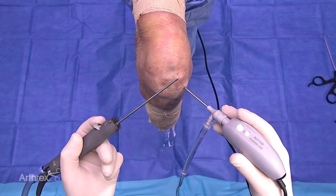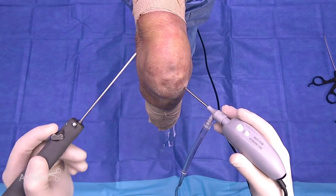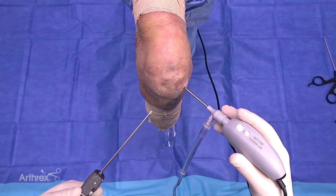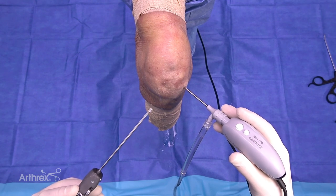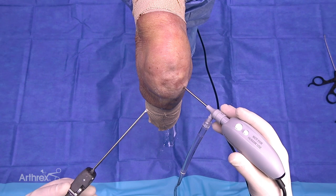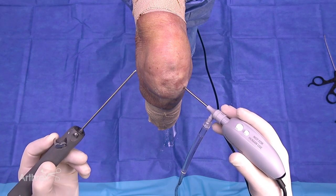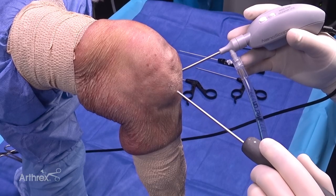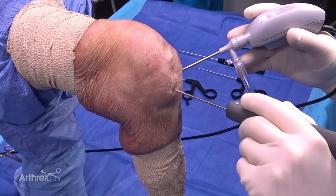Here we have our Nano Sabre, and we're going to introduce this into the joint. You can see how I'm holding it like a pencil — this is a very natural feel to it. The blade window is smooth for smooth edges. It's long enough that you can reach pathology in the back of the knee given that it's 11 centimeters in length, but it's also small enough that the incisions do not require sutures afterwards. You can't even see where I've made the small stab incision, but we'll be able to just push that right into the knee joint.